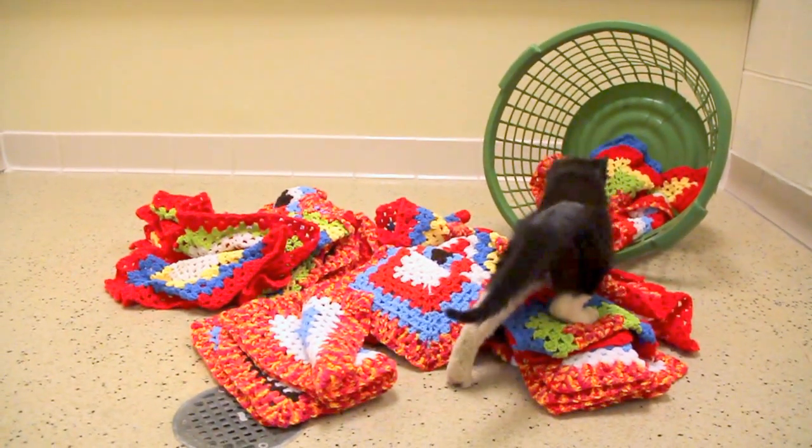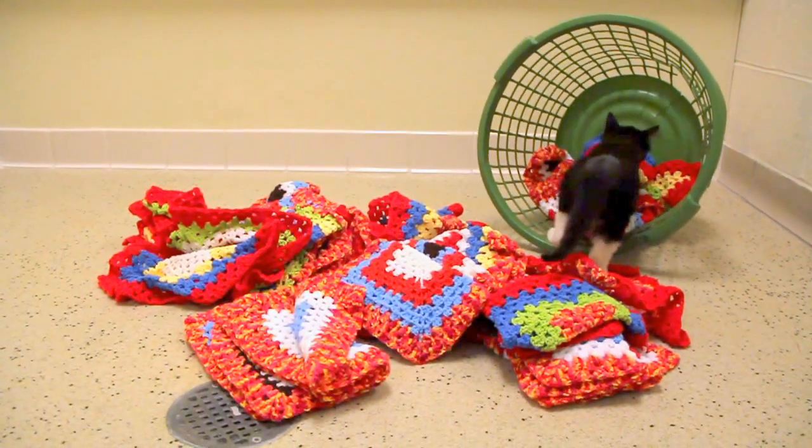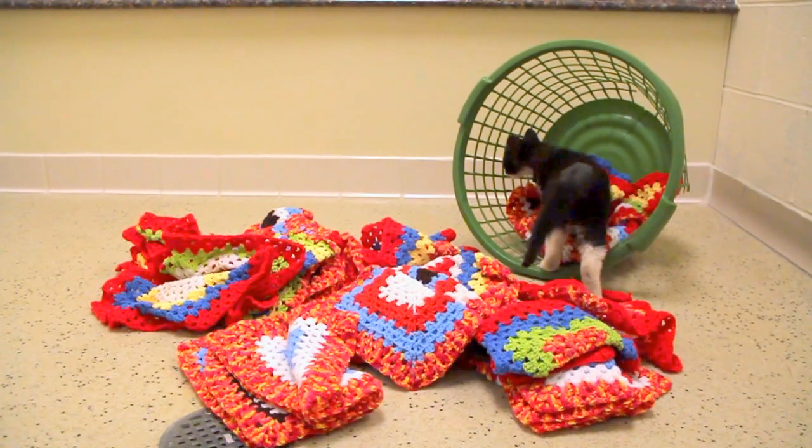They're very easy to make. Squares can be made by knitting, by crocheting, using any kind of yarn, any kind of stitch, any kind of color. It's great for any beginners who are just learning,